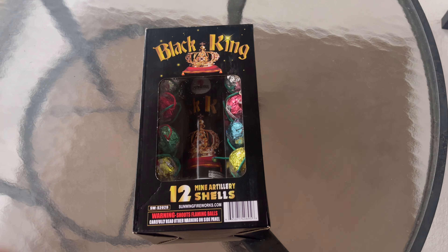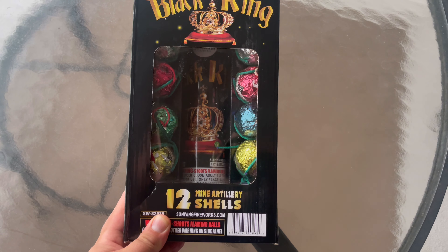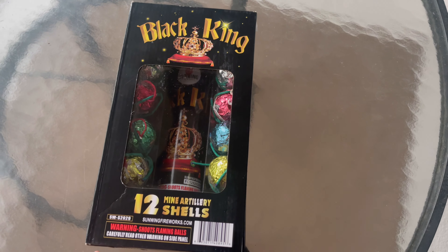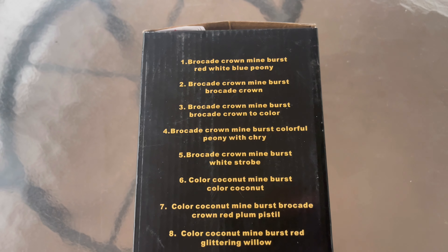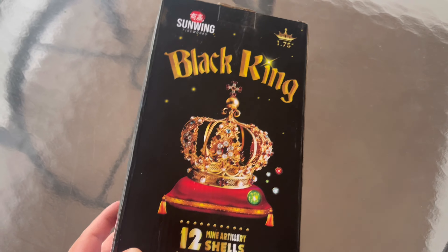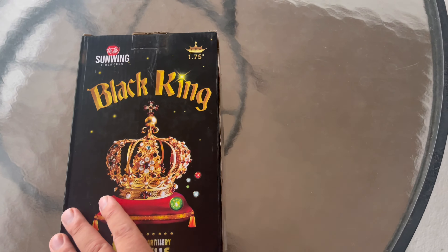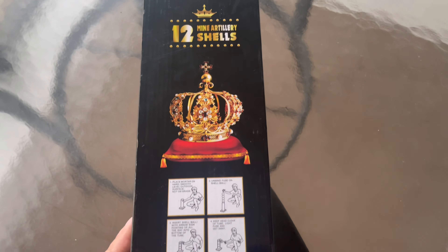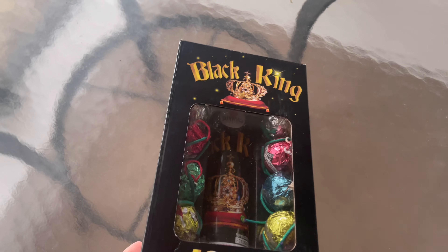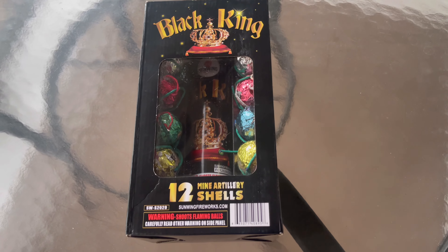What's up everyone, hope you're doing well. In this video we're going to look at these Black King ball shells — 12-mine artillery shells. These are the effects. This is from Sunwing Fireworks. I don't really see any videos on these, so I figured I'd get a box and we'll go out and try them out.